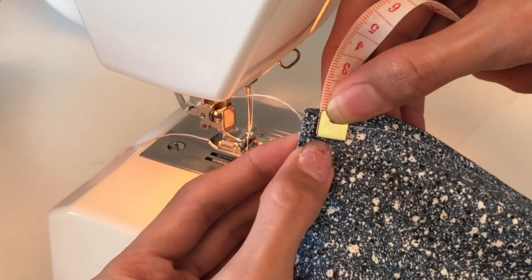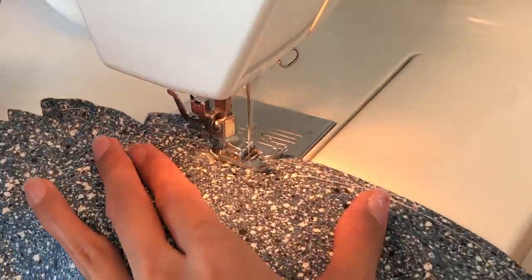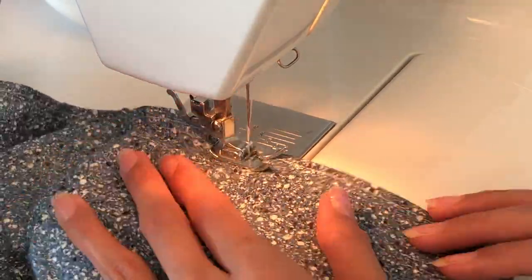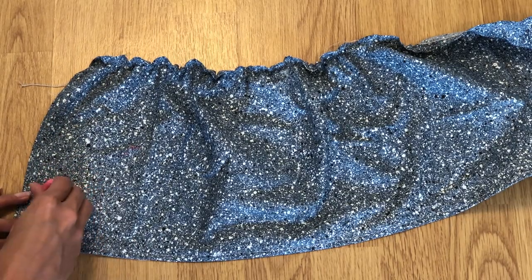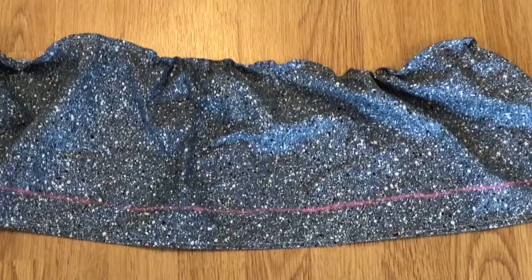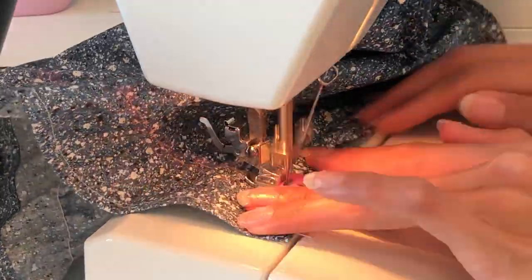I placed my first stitch one centimeter from the edge. When sewing with elastic thread, make sure to place the fabric right side up. On the bottom part of the top, I am putting a mark at one and a half inches from the edge, then using the elastic thread, sew where the mark is. From the mark, measure another one centimeter distance and sew again.